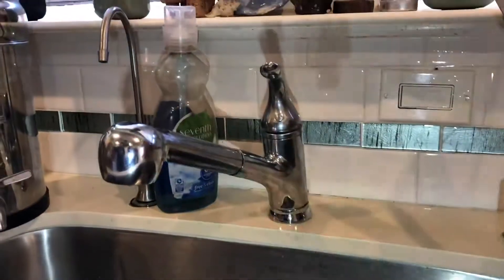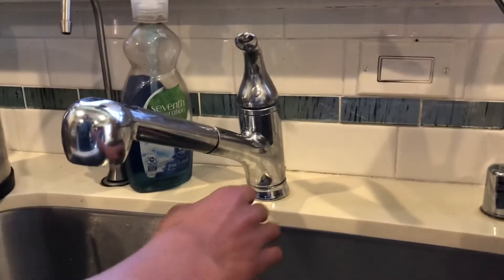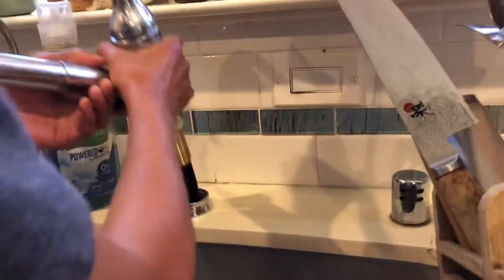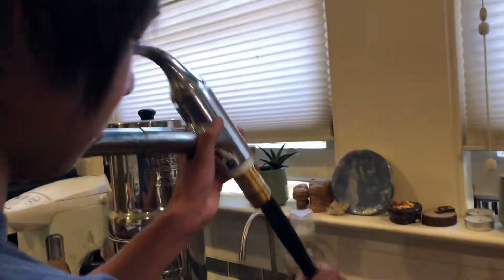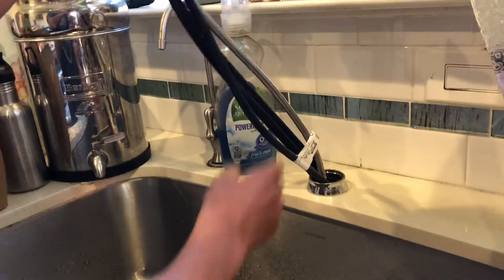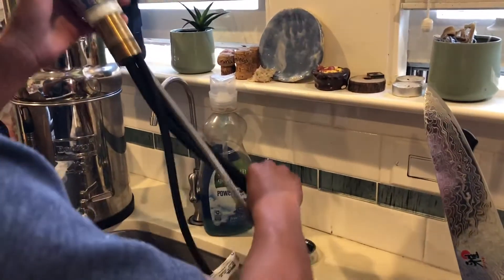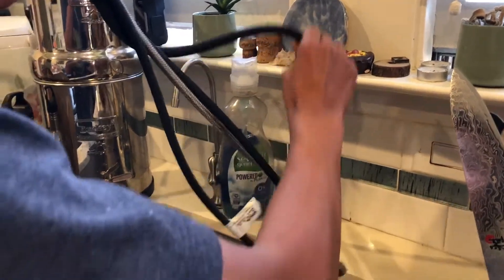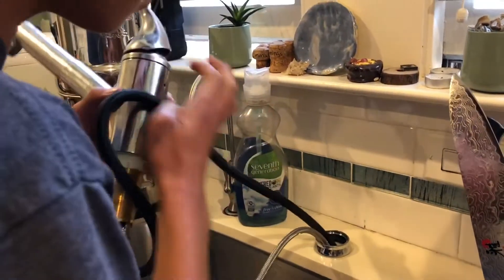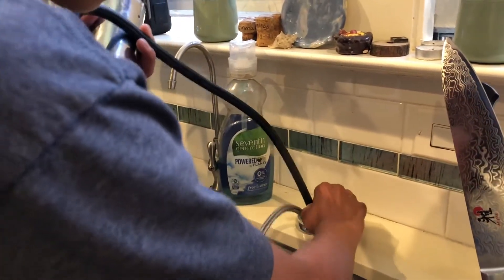Moment of truth, Tayo. Let's see if you can pull off the faucet. Woohoo! I thought it was stuck. Whoa, careful. One hose at a time, Tayo. Just pull one hose at a time. And that one's connected. Yeah, it's connected.